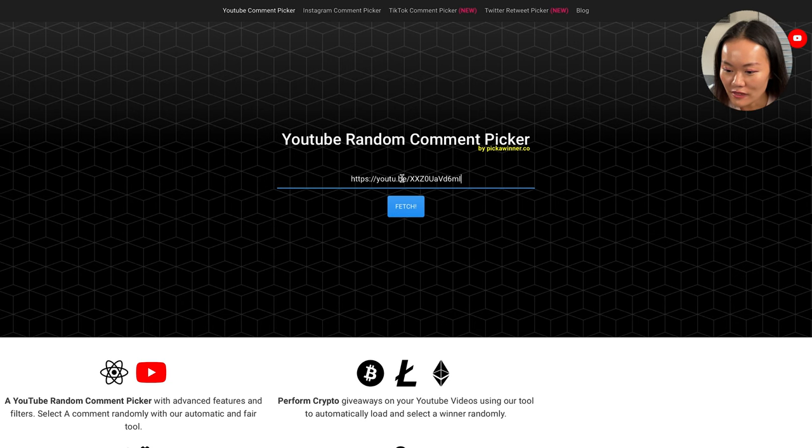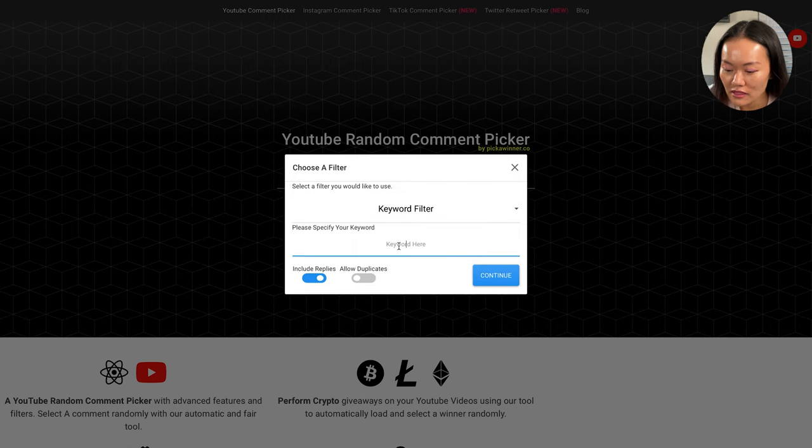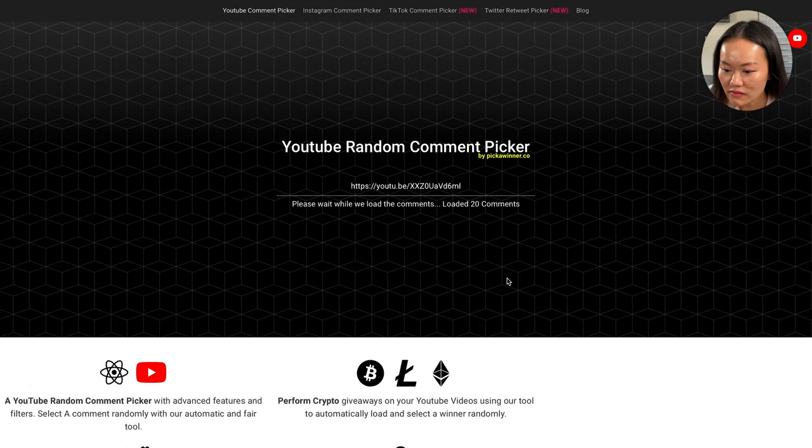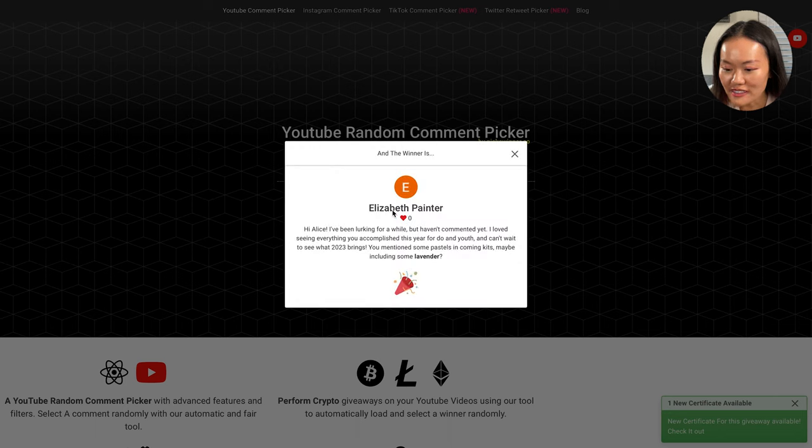Let's paste in the video link and choose some keywords. The first keyword was 'lavender.' The winner is Elizabeth Painter: 'Hi Alice, I've been lurking for a while but haven't commented yet. I love seeing everything you've accomplished so far, and can't wait to see what 2023 brings. You mentioned some pastel incoming kits, so maybe including some lavender.' Well, as you can see, the artist's room definitely has tons of lavenders in there.